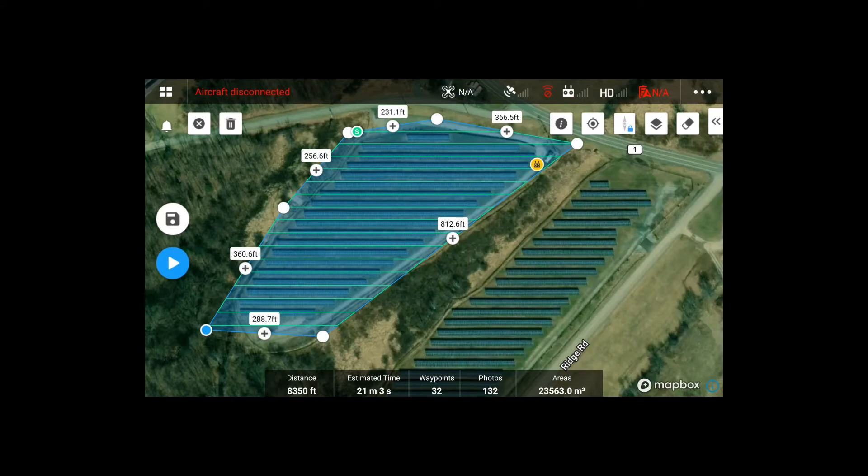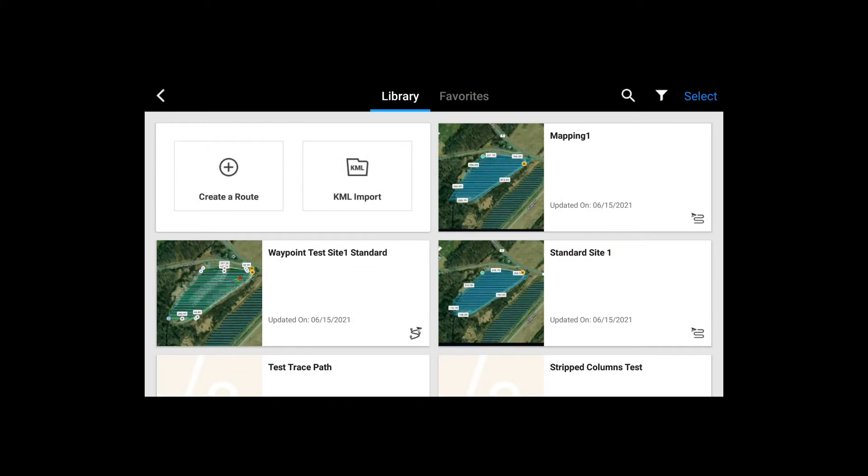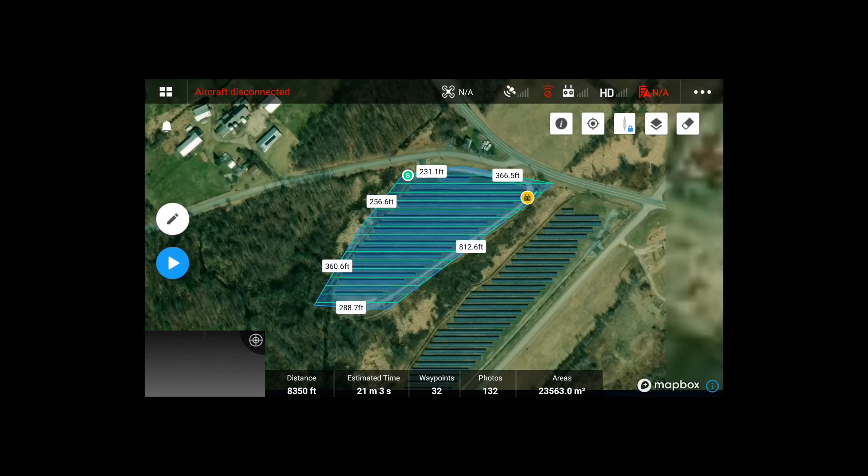The save button is on the left side — go ahead and tap on that. Now it's saved. If you go back to the top left corner you can see 'Mapping 1' — that's the one we just created. With this mission, when you fly it, it's going to constantly turn towards the next waypoint every time. So you must yaw the aircraft back to the original heading — you need to be perpendicular to the panels, facing towards the panel row.